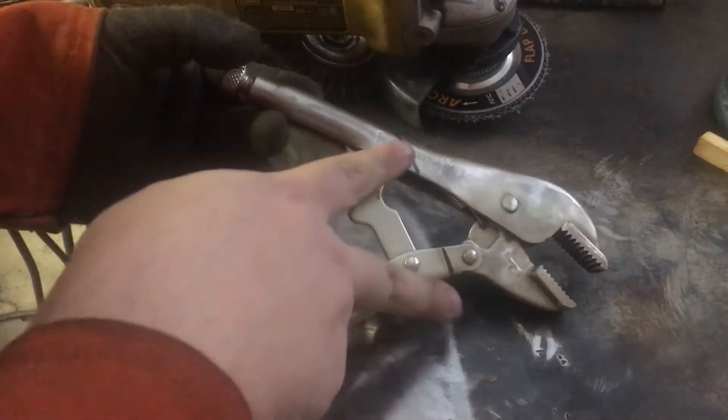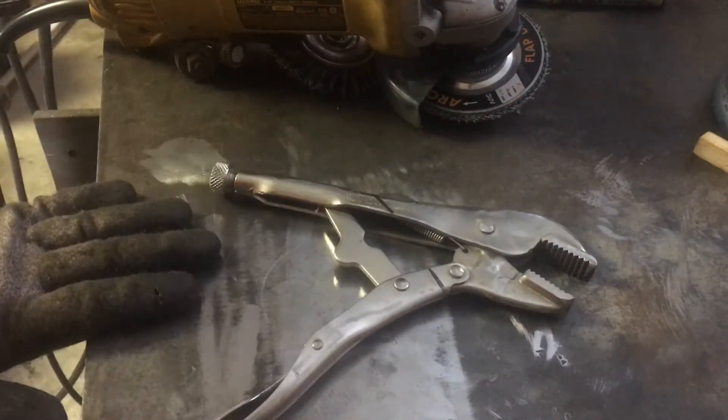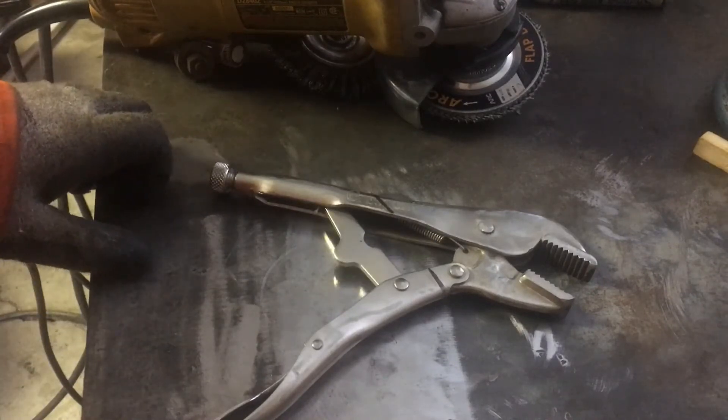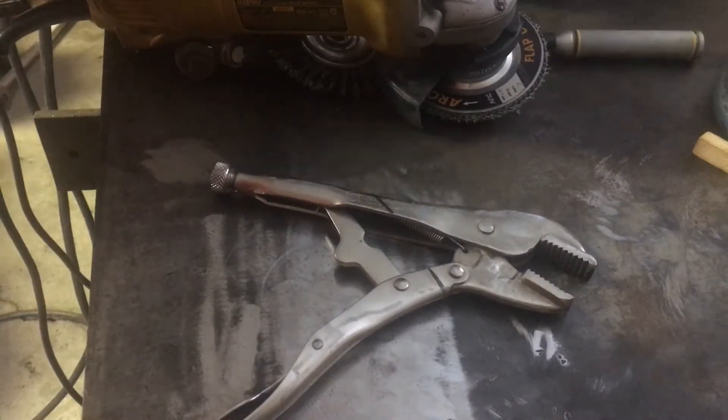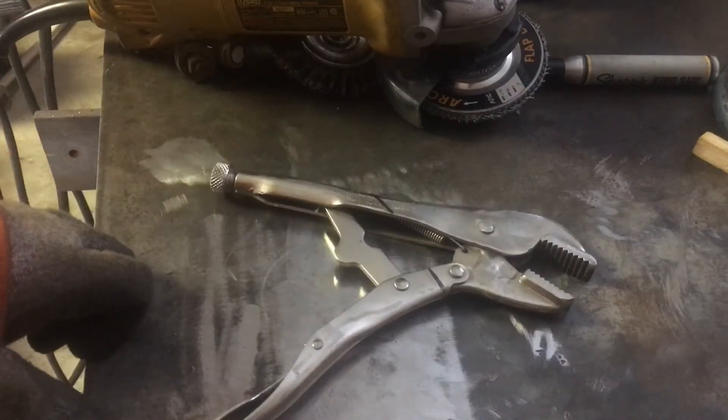I've marked it out with the Sharpie where I want to cut it — right there. This will sit flat on my base plate. Now I've got to cut it with the cutoff wheel on the angle grinder. This is gonna be fun — hope it goes well.